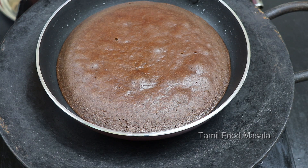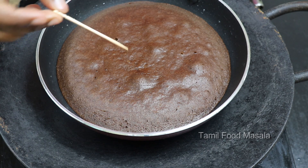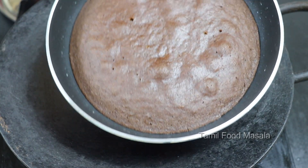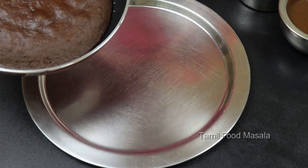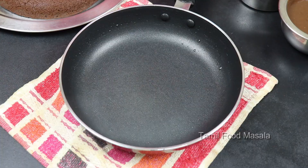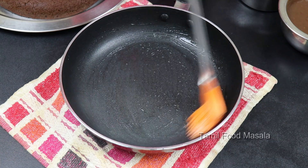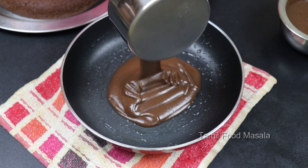The cake is perfect. Check with a toothpick — if it comes out clean, the cake is good. Now let's take it out, put a plate on top, and flip the cake out of the pan.